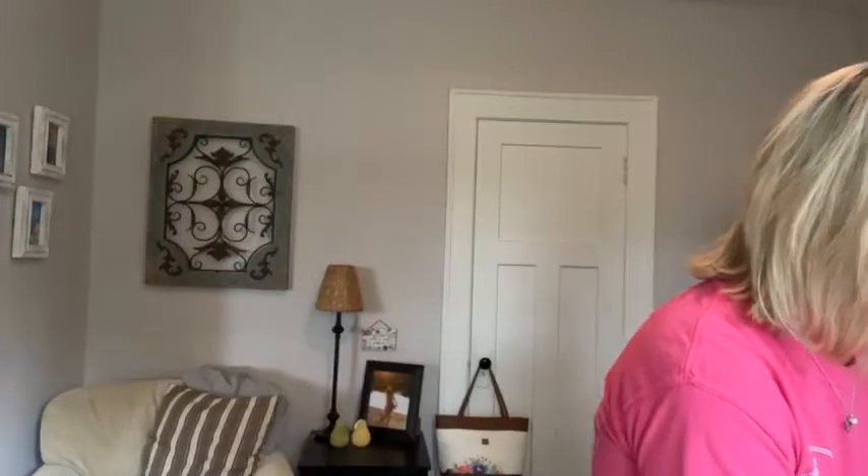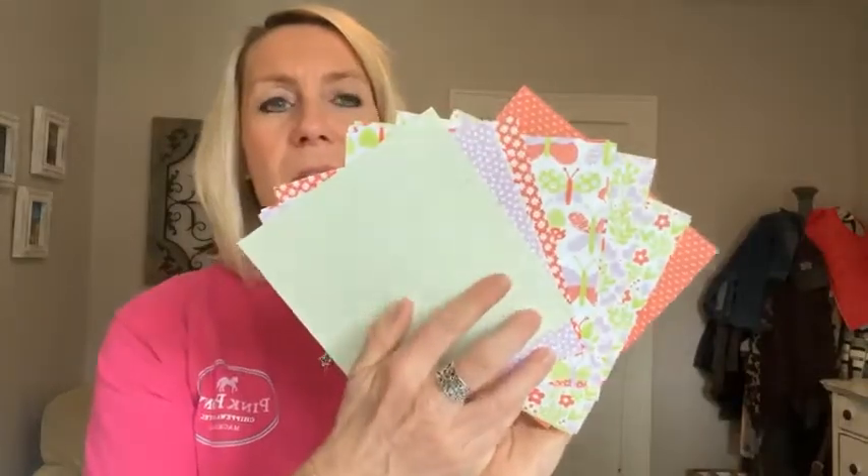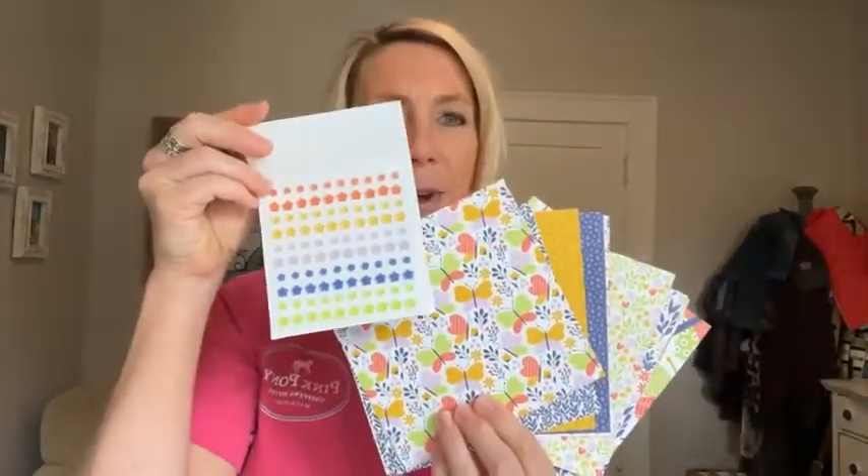On our next Facebook Live we're going to give away the fun flower resin shapes. I'm opening these up — there are different pretty colors in here. These fun flower shapes coordinate with the butterfly designer series paper. All the colors in the paper are coordinating with the fun flower resin shapes.